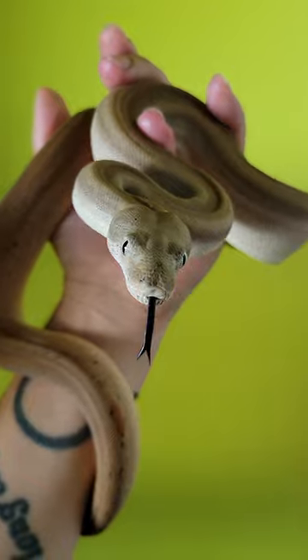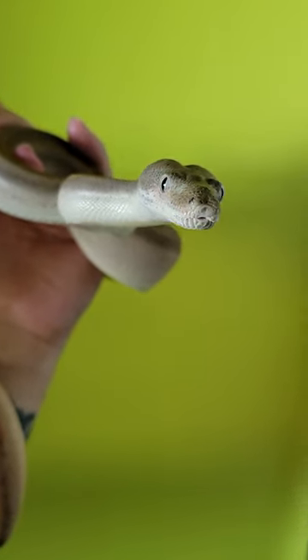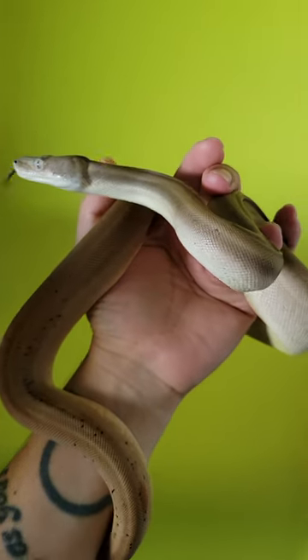If you want to learn more about boa genes, go into my playlist and check out the Boa Morph Guide. Also, if you enjoy reptile content, be sure to subscribe.